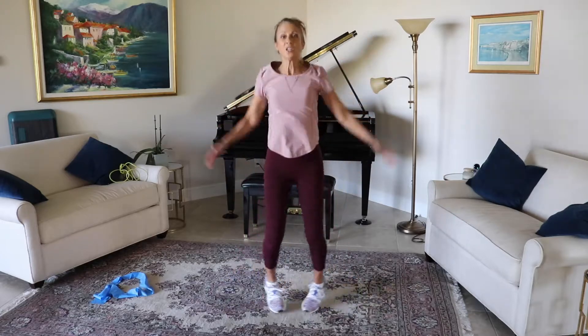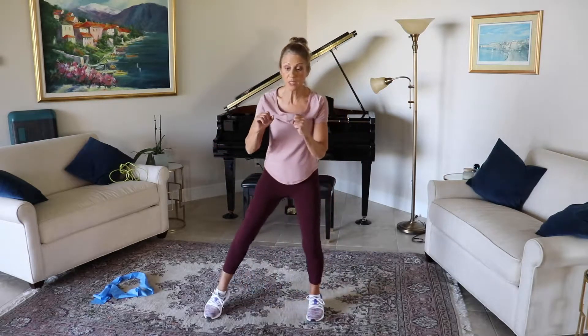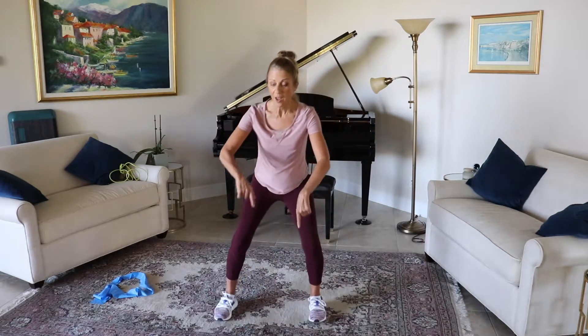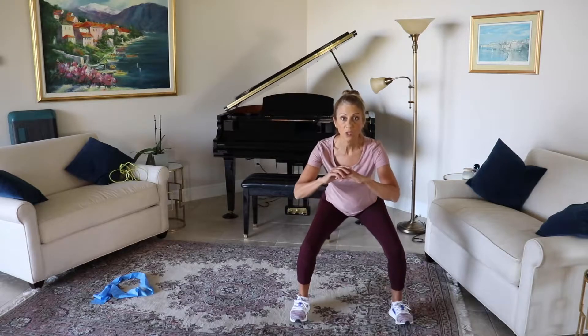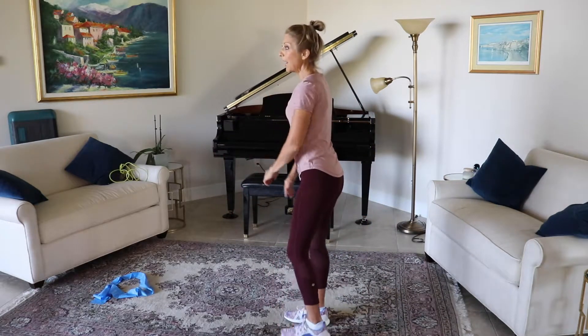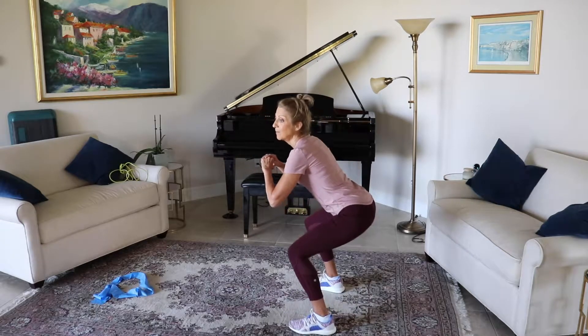Nine, eight, seven, six, five, four, three, two, one — take it down. Now those of you that want to take this a little bit lower today, you're going to come down into a squat and come back up. Down into a squat and come back up. Watch those knees — make sure they stay over the ankles and don't go over the toes. Really sit back, think about pushing that butt back as you sit down.